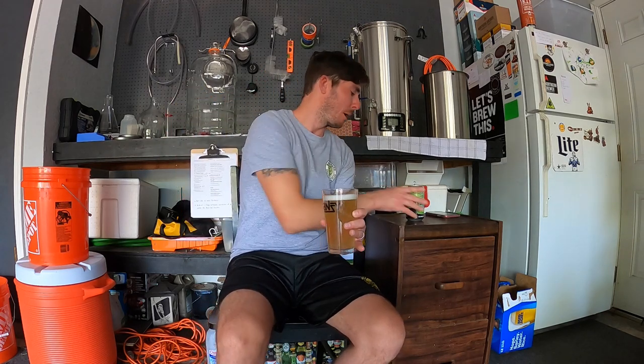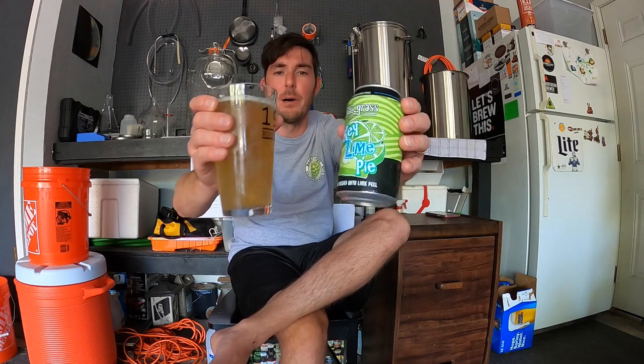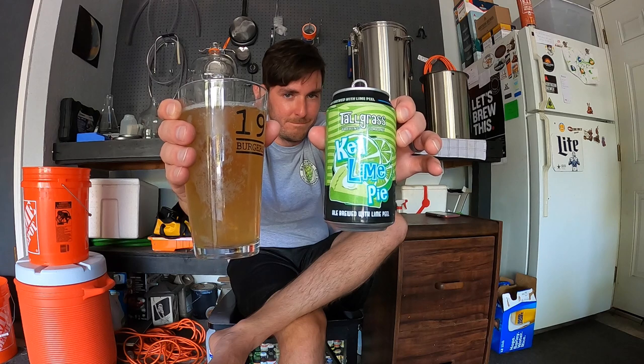From Tall Grass Brewing Company in Manhattan, Kansas. Let's give it a pour and check it out. I had this beer over the weekend in Wichita, Kansas — we were at Wichita Brewing Company after my brother's wedding. My wife, myself, my brother and his wife all went. He ordered this beer, I just tasted it, and it was so good I had to order a six-pack. Cheers, guys!